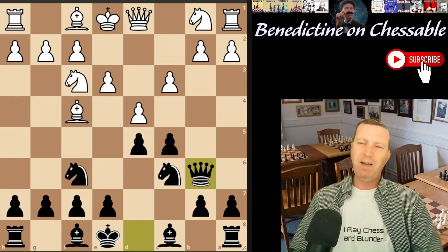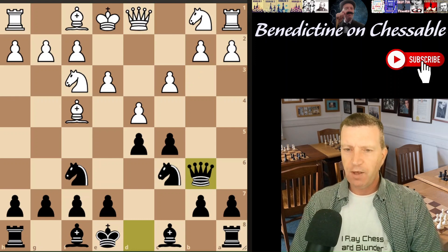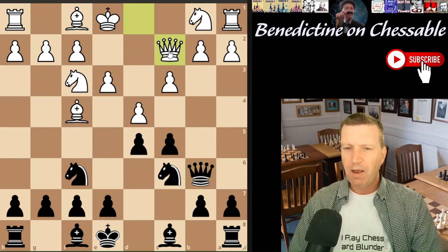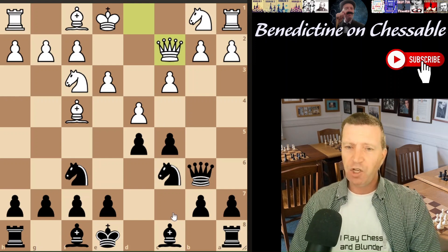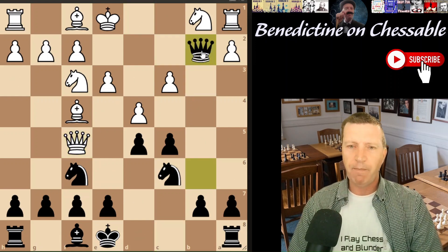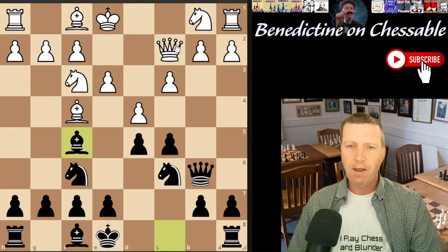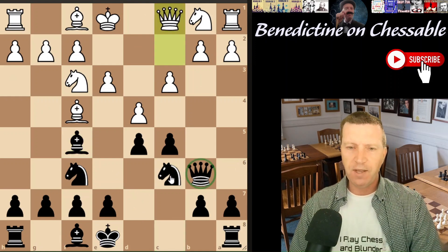Going back to the main line with queen b6: queen b3 is the most common response, in 48% of cases. White can also play queen c2, in which case we have this very nice move — bishop f5 — because white can't take it or we hit the rook immediately. That would be a mistake for white, so black gets a free tempo on the queen. This is looking a little bit awkward for white, and we've got real tension in the position.